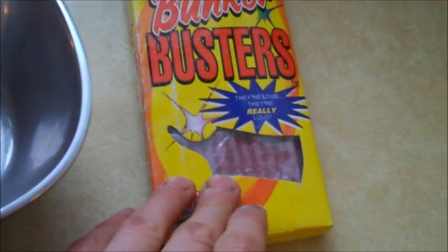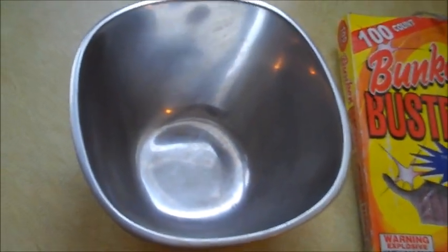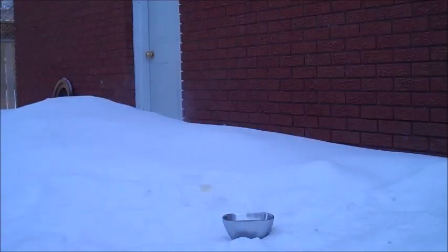Drop a firecracker in, set the tripod a little bit far away, and we're going to see what happens when the vapor from the exploding hot water goes into the frigid cold air. I think it'll be pretty neat. Here we go.